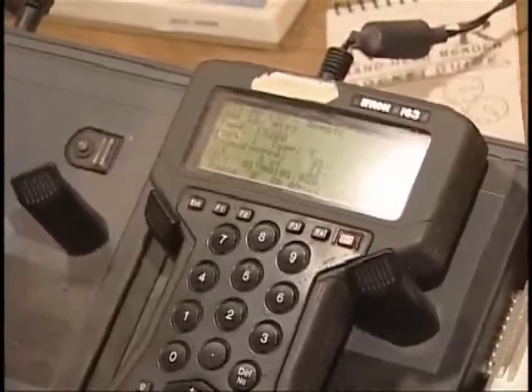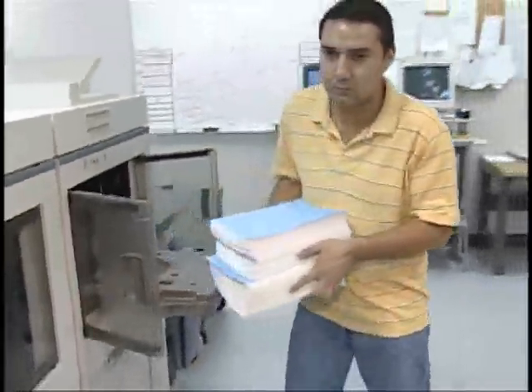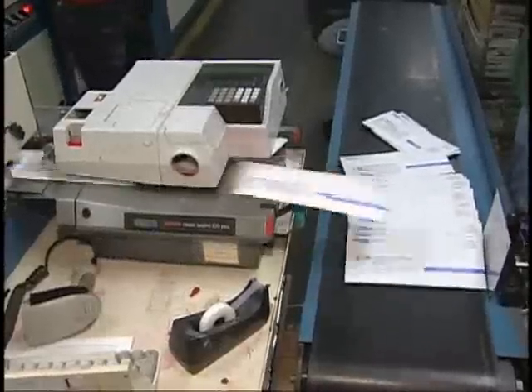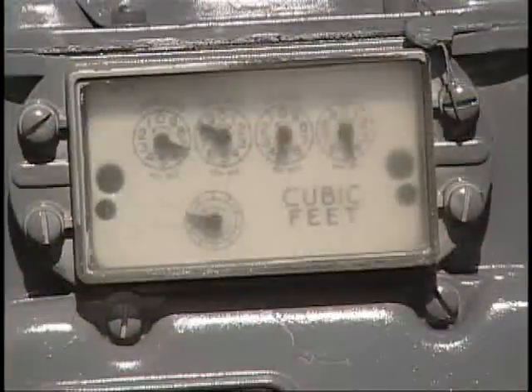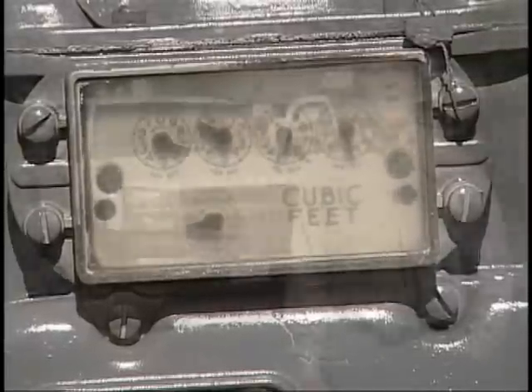Once the information gathered by the meter readers has been transmitted into the Banner Advantage system, the next stop is a vendor, where the bills are printed and inserted into envelopes along with any inserts we may want to include that month, and then mailed to our customers. Neither rain, snow, dark of night, or even dogs will stop Robert and the hundreds of other meter readers in the company from making their appointed rounds every day. A gas meter may not look like much, but think of them as cash registers, keeping track of how much money is owed by our customers to Atmos Energy. When you look at them like that, they really don't look so bad at all. For Natural Gas 101, I'm Terry Briggs.